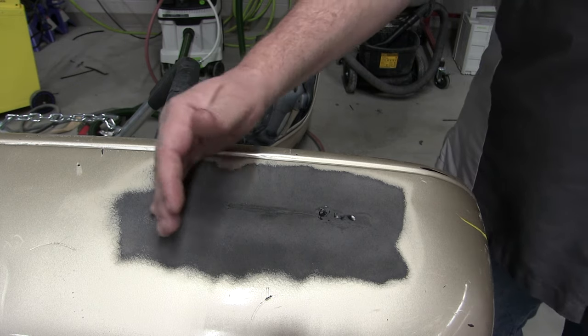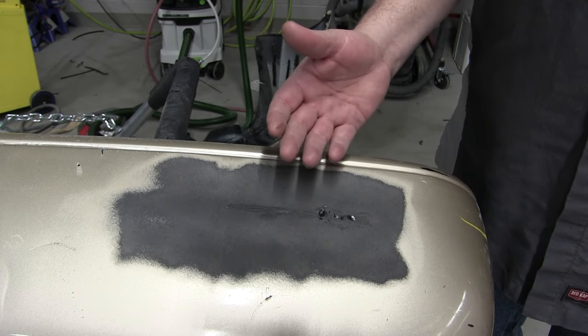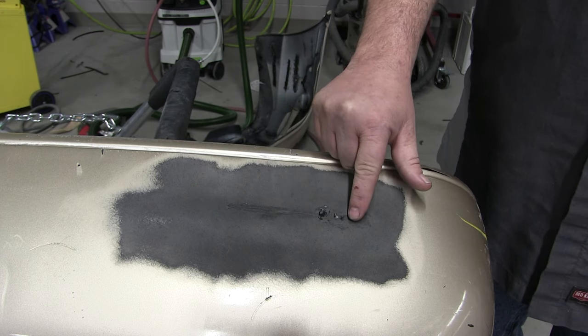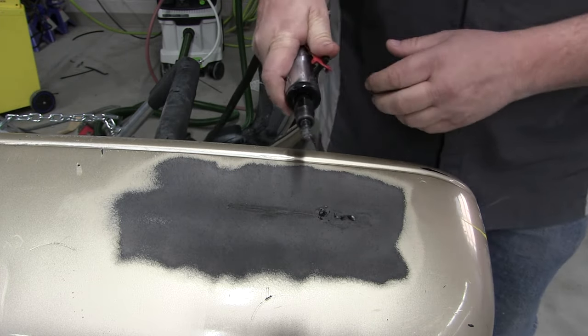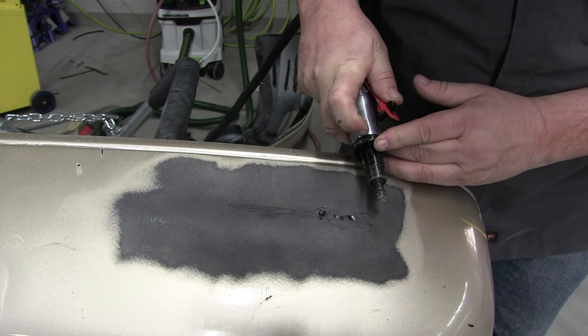We're going to apply some adhesive over this to fill these imperfections, these lows, and then we'll block it out and get it ready for prime. But before we do that, you notice there's a few glossy spots right here. You want to get rid of those before you start applying your filler, your adhesive. So I'm just going to use this grinder and lightly sand in there to get rid of those glossy spots.